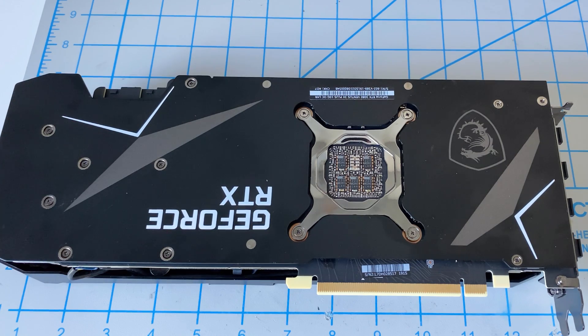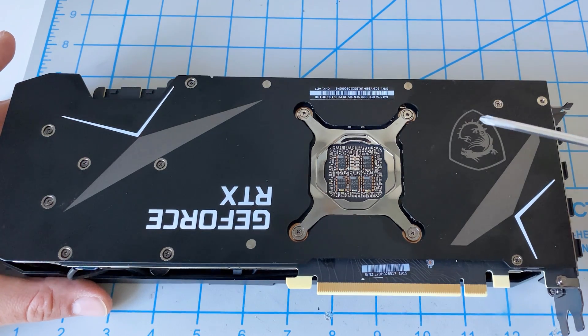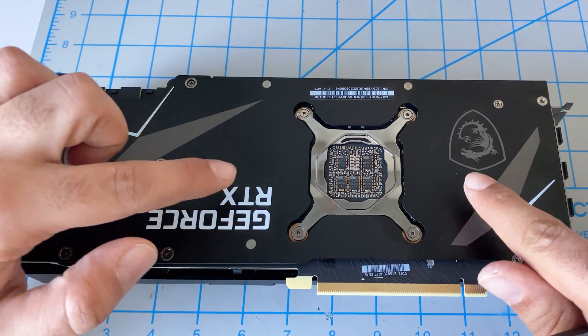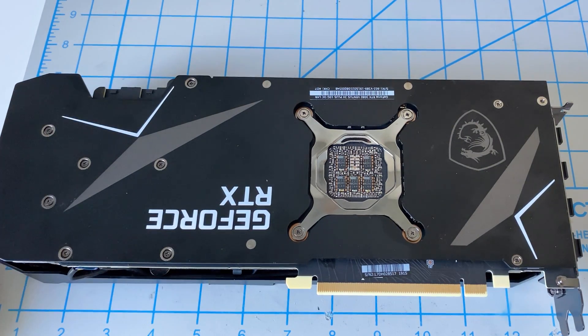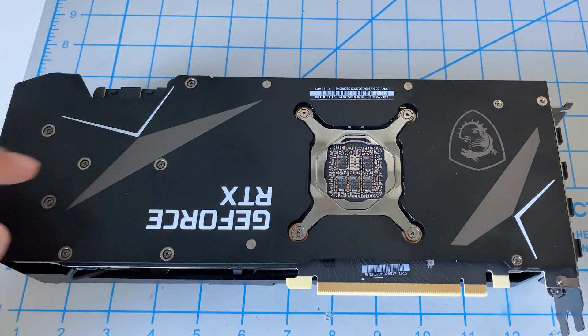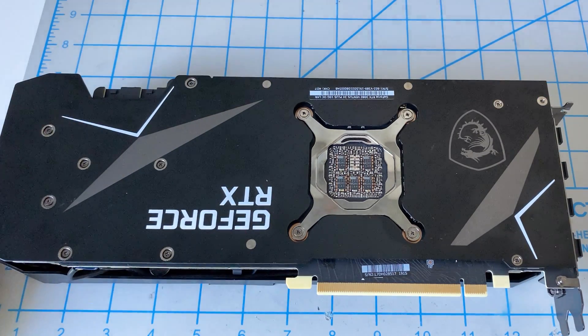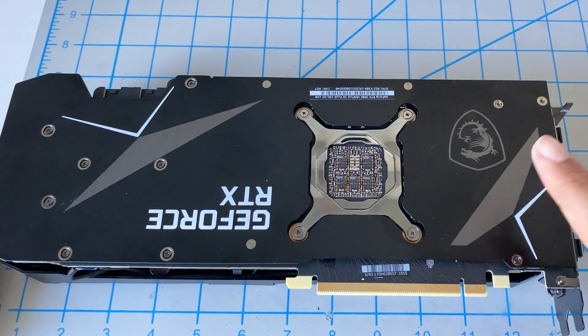One thing to note: I did not bother replacing the thermal pads on the back plate. I just don't think they do that much. If you really want to, you can take off the other screws once you open the two boards and change those out as well, but I don't think you'll see much benefit — the thermal pads on the memory chips themselves do the majority of the cooling anyway.